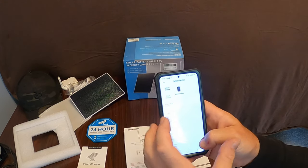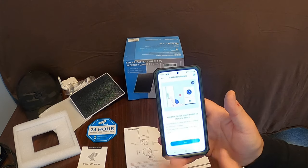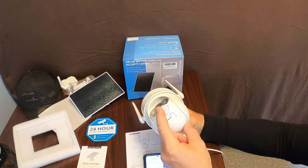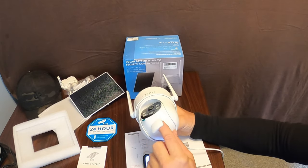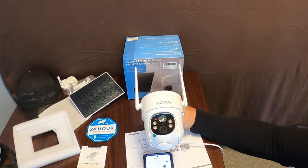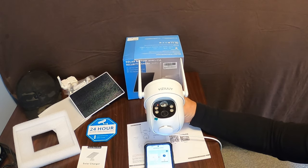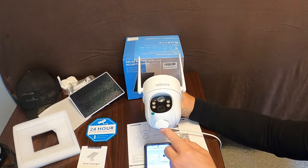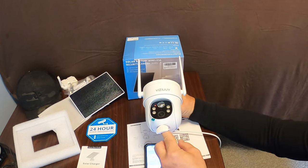Select Battery Camera. The app says press and hold the device power button to start the device — it talks you through it. Press and hold the power button, the red light comes on, then hit Next. The app then asks you to reset the device by holding the reset button for five seconds until the indicator light flashes red. Hold the reset button — one, two, three, four, five — there you go.